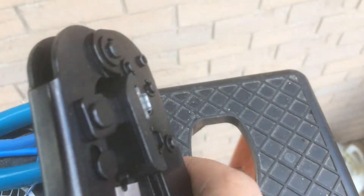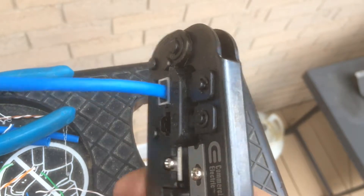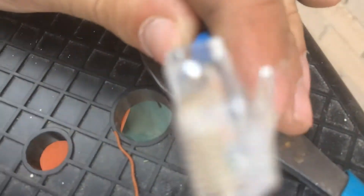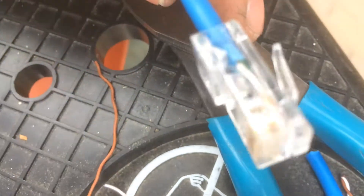When you have it in your RJ45 crimper just give it a couple of clicks and then it should be good. That's what it looks like — you can see all the wires at the very tip.